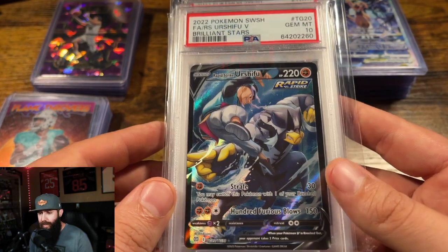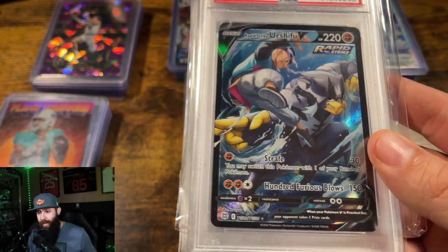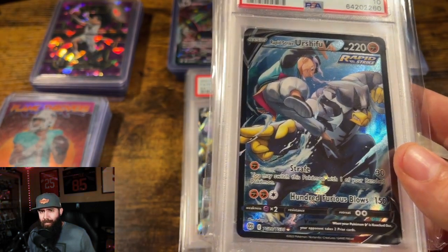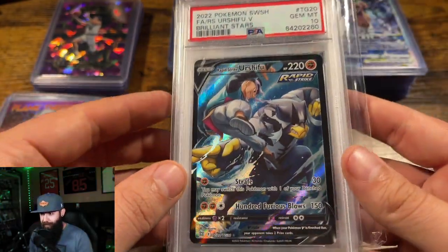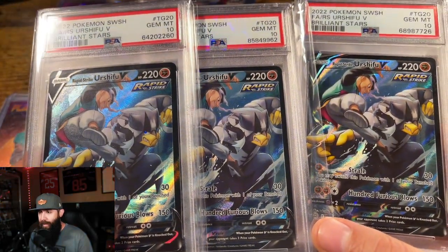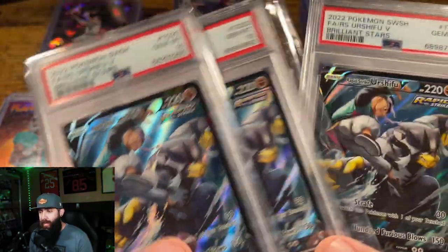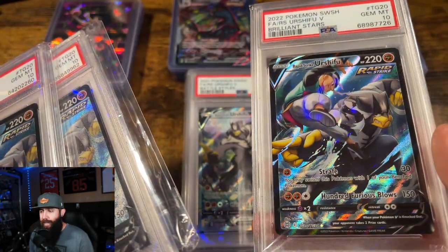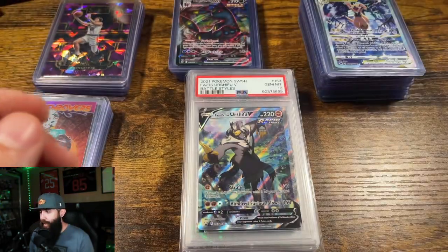I just wanted to touch on these again. One of the things I try and do on the channel is transparency — that's why I'm showing you grading plays. I'll answer any questions you guys have. And I'm not pumping and dumping all this stuff. These cards were so affordable that I got three. Three is a really great number because you have one to keep in your PC and collect, one to flip maybe shorter term, and then one to sell long term. I just thought this artwork and this card in a ten was way too cheap.